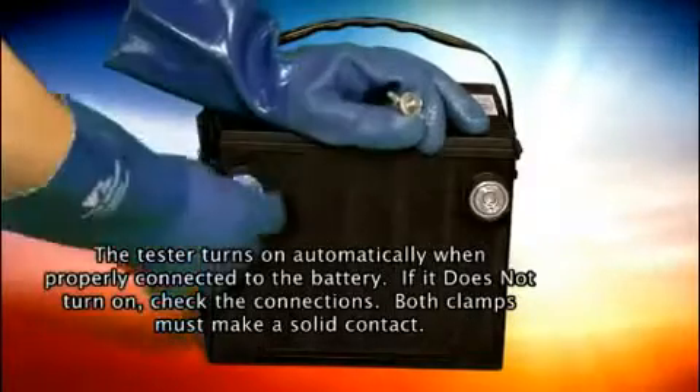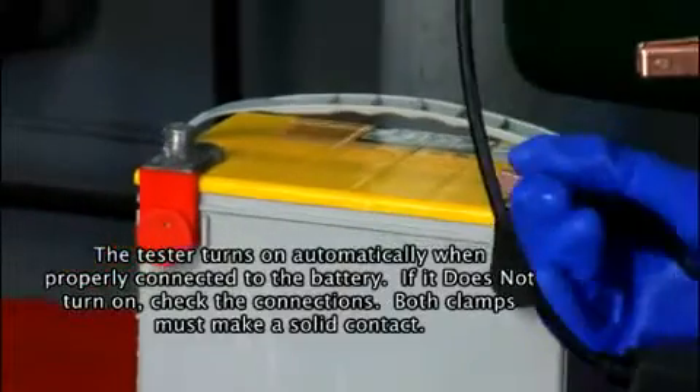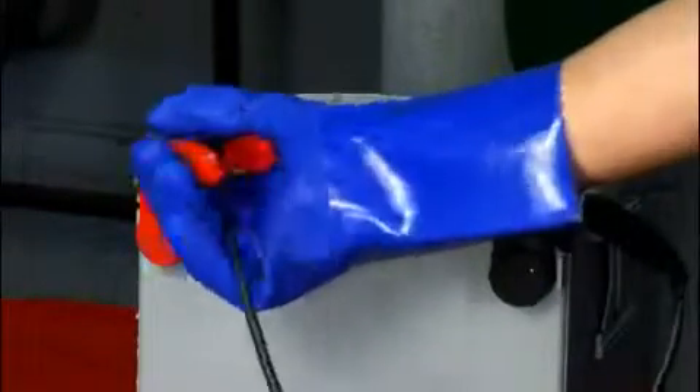If necessary, connect the optional side post adapters to the battery. Attach the test lead's clamps to the battery's terminals: red to positive, black to negative.